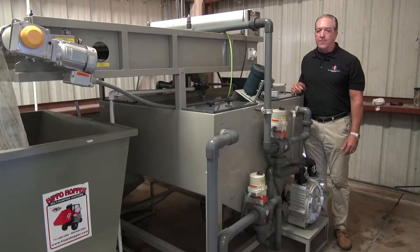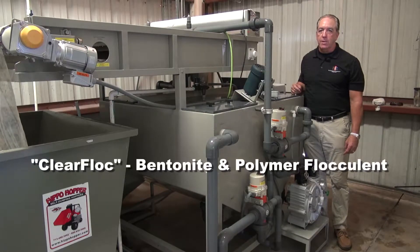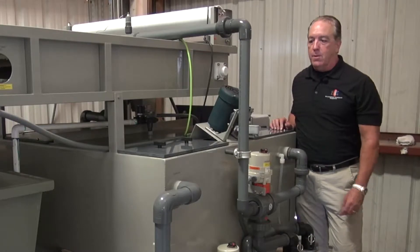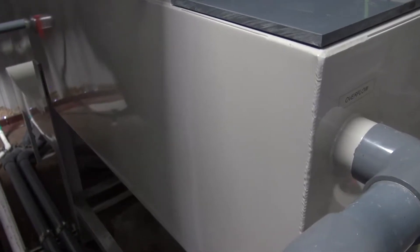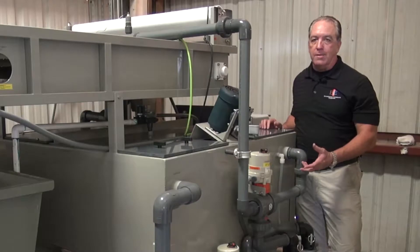The ClearFlow system is a fully automated wastewater treatment process. It utilizes our ClearFlock proprietary bentonite clay blends to treat industrial wastewater. The system is constructed of 304 stainless steel with a powder coating and then a clear ceramic coating on top.